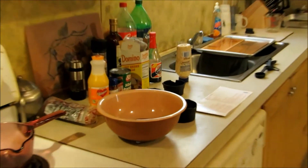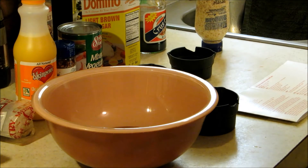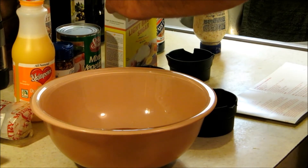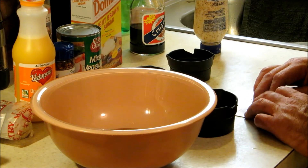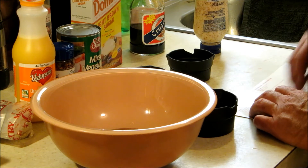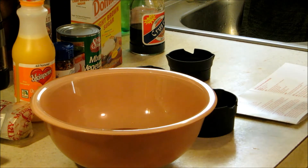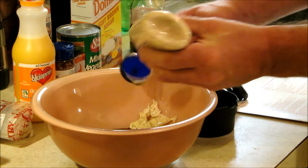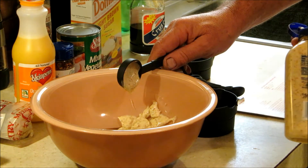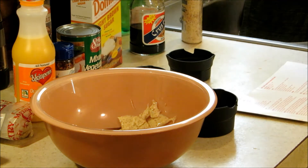All right, y'all, we made it back. I've got my two tablespoons of brown sugar in the bowl. Y'all know how that stuff gets sometimes. So we have: half a cup of soy, quarter cup of orange juice, two tablespoons of brown sugar, and now two tablespoons of Dijon mustard going in.